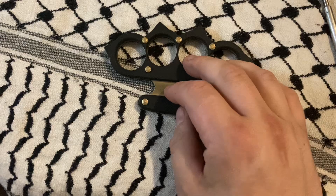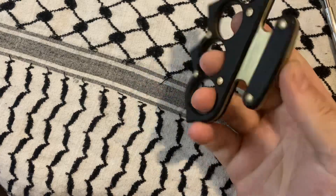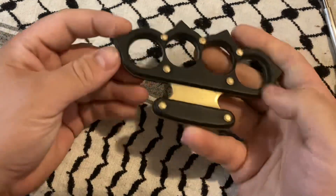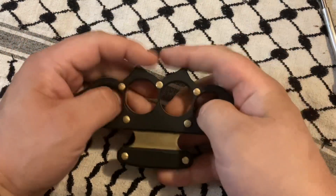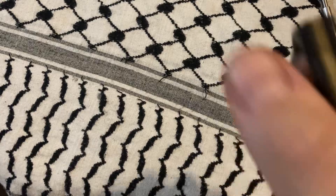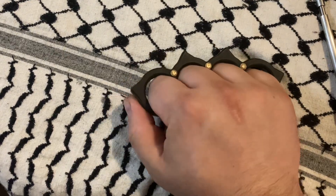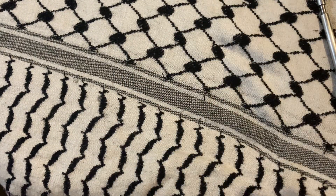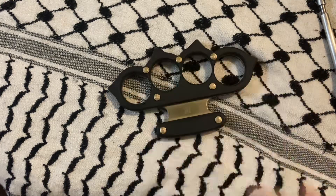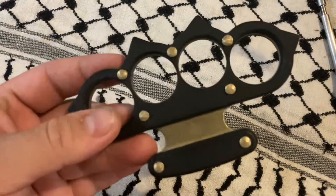So, bottom line, these are my initial thoughts. I like the pin construction — I don't think the G10 is going anywhere. Even if it did, I could get somebody to cut out wood like that, put a wood piece on it and peen it. The boxer design gives you a lot to work with. You're going to have a hard time finding a situation where you're not able to utilize a point, especially in any thrusting style motion. I like these prongs — I think they work pretty well.